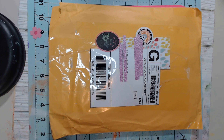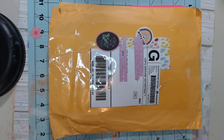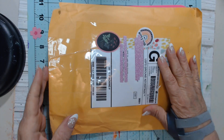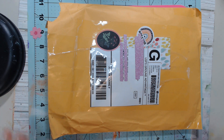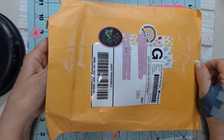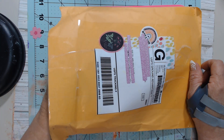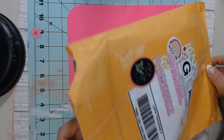My sissy of Annie Creates is getting a package very similar. It was such a sweet thing that Kim did. And I'm ready to open it. I did not look inside at all — I want to be surprised. So let's get into this.